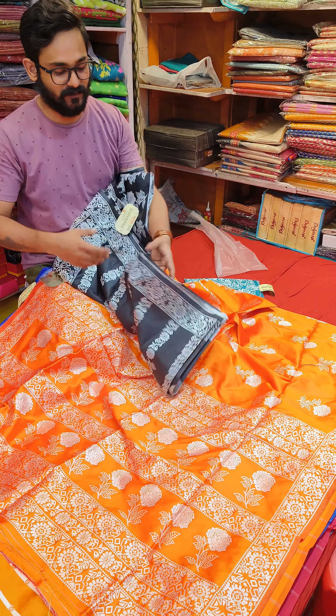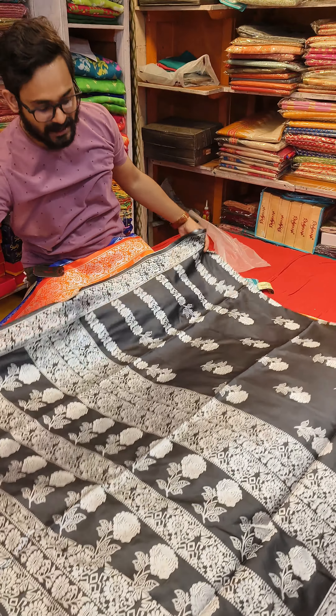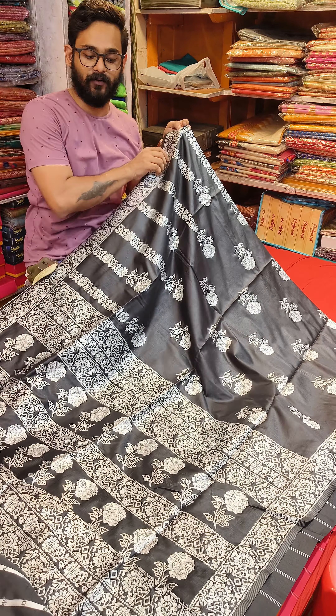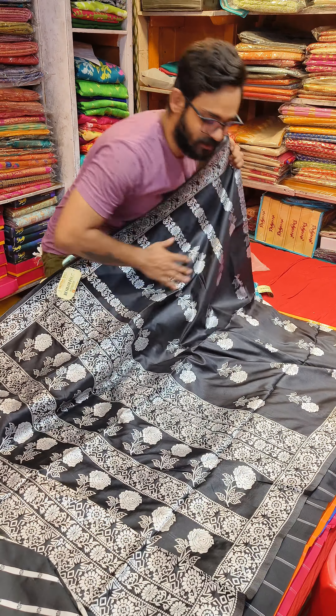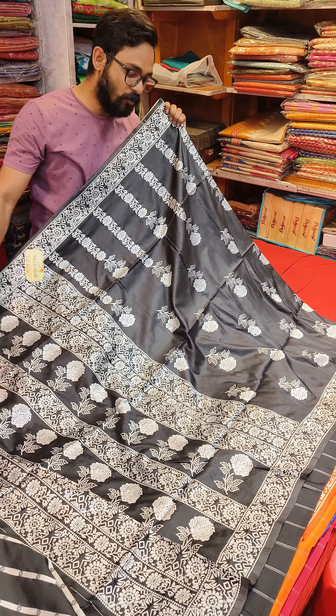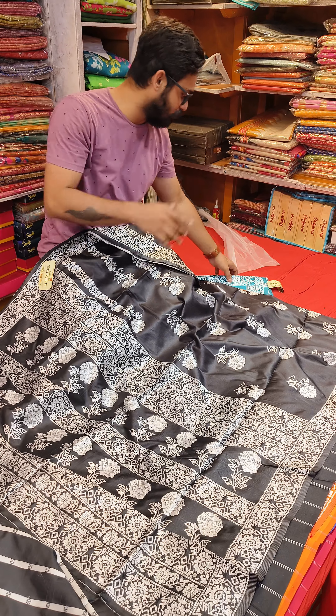Dear black lovers — black with silver. That's a good one. Price range 900 rupees only.